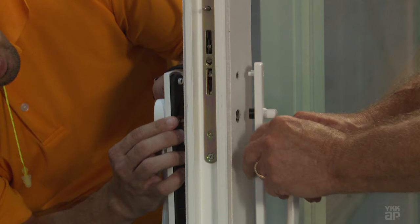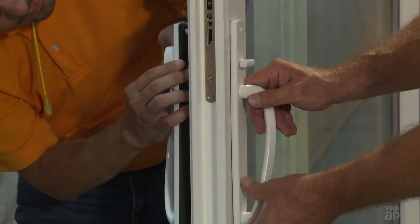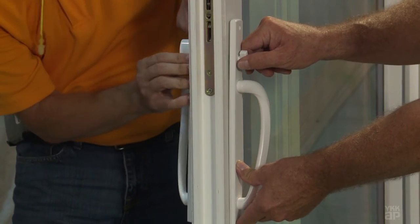If the screw boss extensions do not fit, bore out the holes using a three-eighths inch drill bit from both interior and exterior faces. Attach the handle set to the lock style using the medium length screws that are provided.